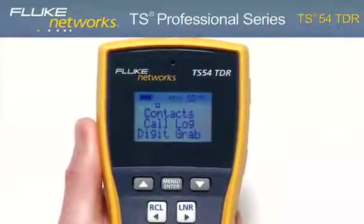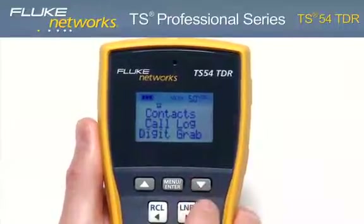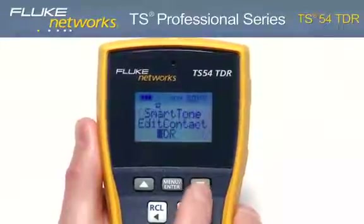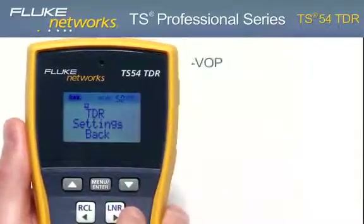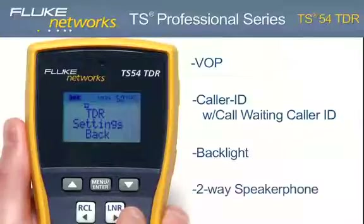Using the menu-driven LCD, you can access additional features such as contacts, call log, digit grabbing, smart tone, edit contact, TDR, and settings. Other key functions of the TS54 include VOP (velocity of propagation), caller ID with call waiting caller ID, as well as backlight and two-way speakerphone.